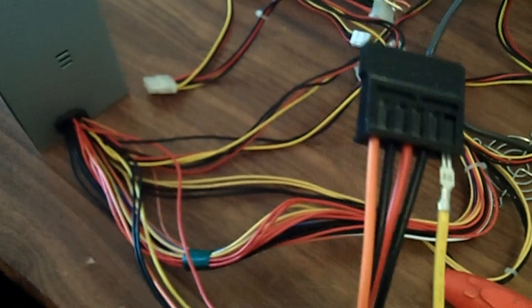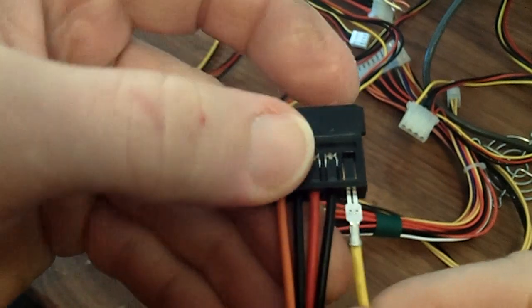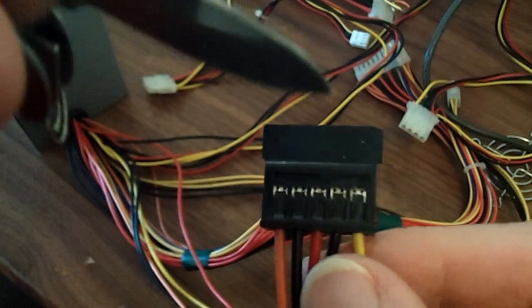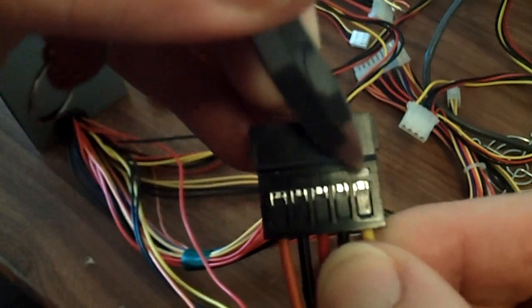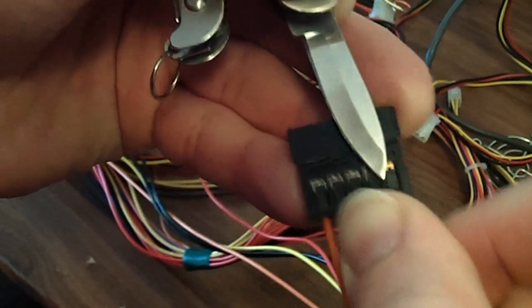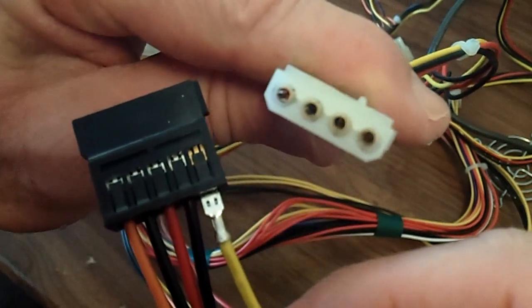Alrighty - that was a little easier than I thought it was going to be. I'll push it back in and show you how you get that out of there. There's a little tab right here, and all I did was push this knife underneath that tab and just pull it out - easy as pie. Actually, probably easier than getting these molex wires out of there.